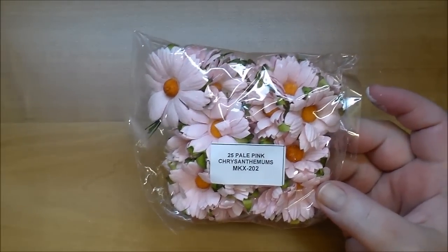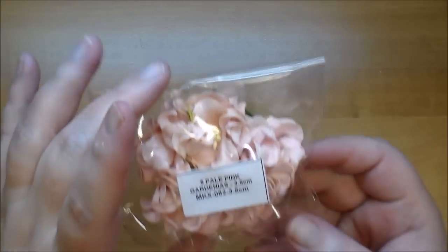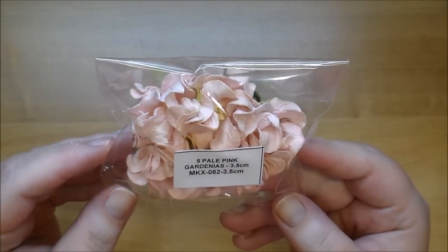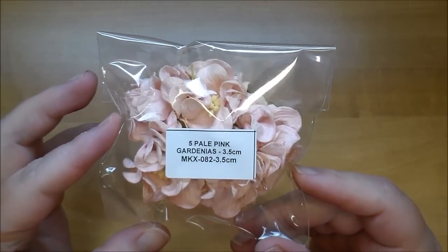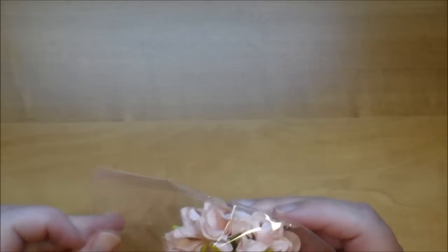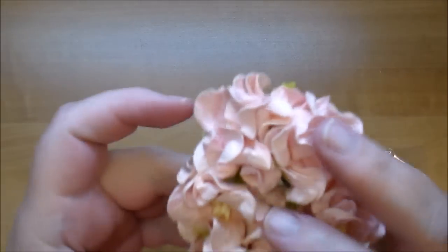I've used these in the past but not in quite a while. These are the pale pink gardenias, 3.5 centimeters — they have large ones as well. The product code is MKX 082. Let me take one out to show you these a little bit closer — I love these.